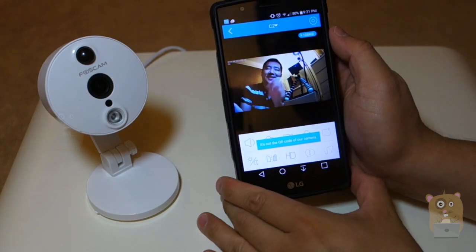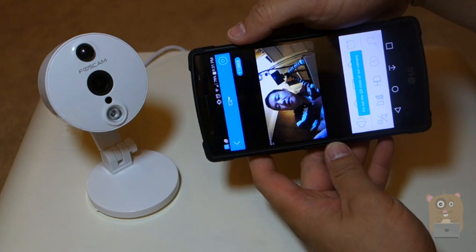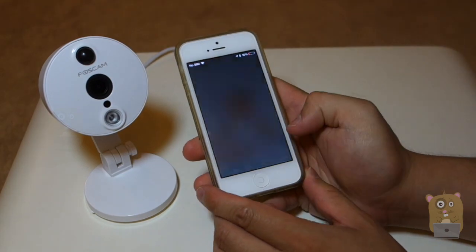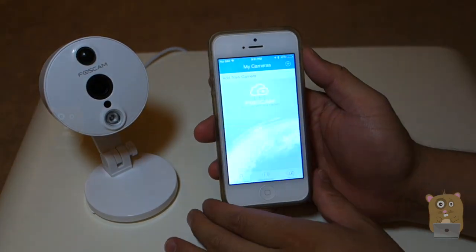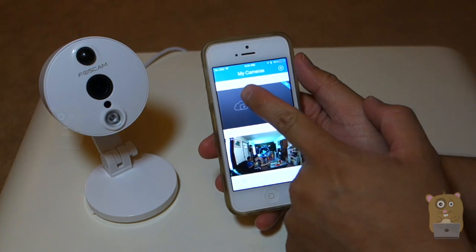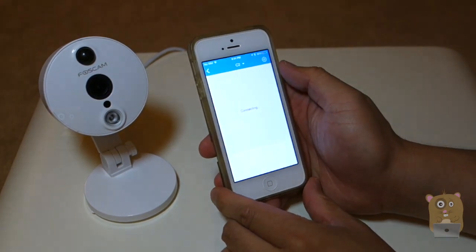Now it's all set up. As I mentioned, the setup process is the same whether you're using an Android device or an iOS device. I'm going to launch the FosCam app on my iPhone here and log in. There's C1 and C2 on top — C2 is what I just added — so I'll hit the play button.